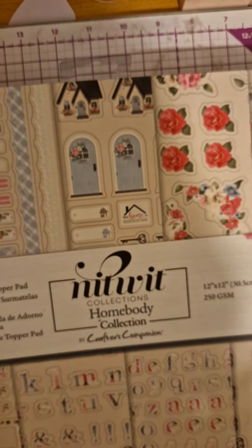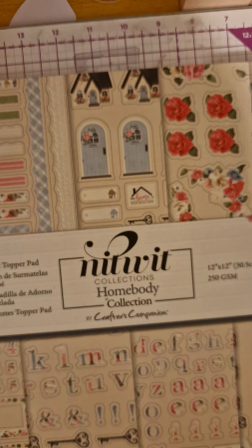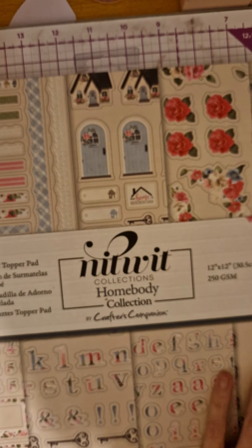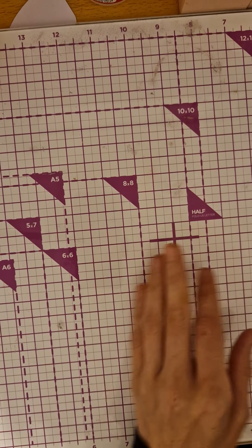I got this really pretty die cut topper pad. I will open that last, so if you want to see that, watch till the end!